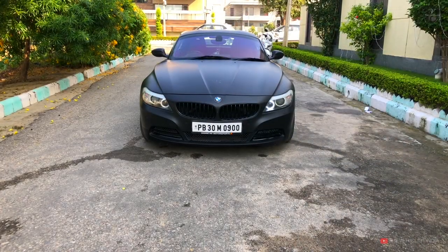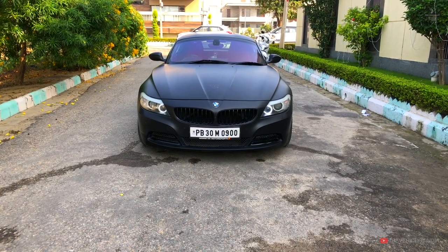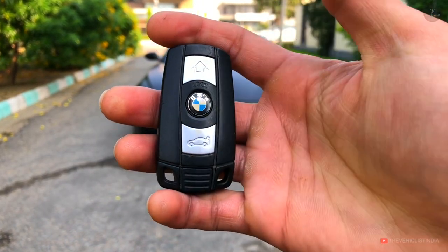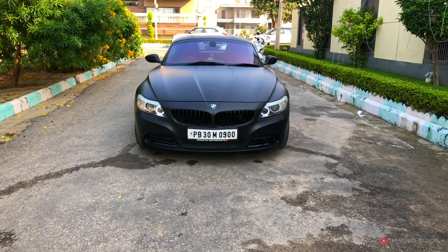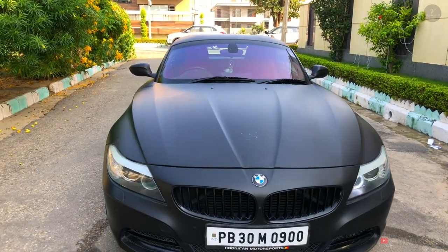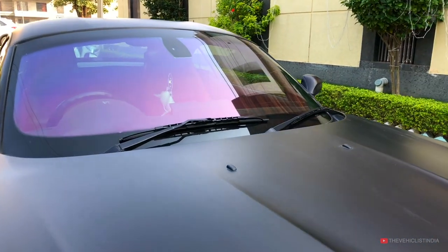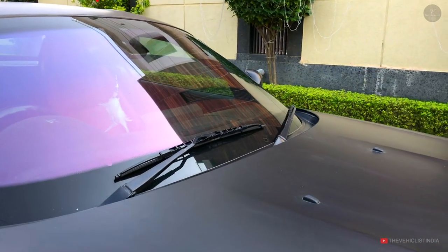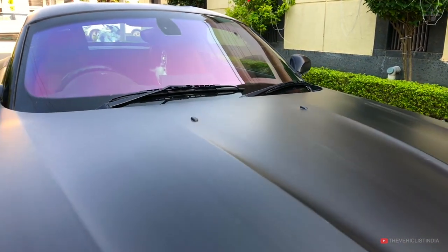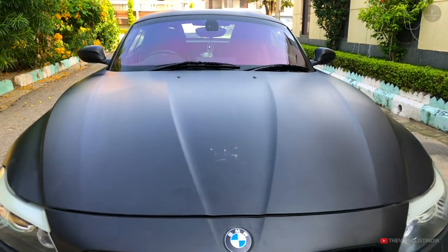Let's talk about the front profile. The Z4 features a long and low hood with short deck proportions — classic roadster styling. The windshield has heat protection glazing. The rear has rain-sensing wipers. The elevated style with the long bonnet and crease lines give it a much more aggressive look.